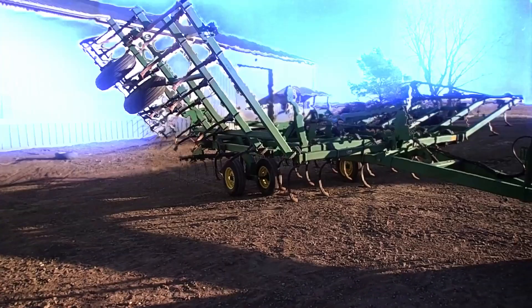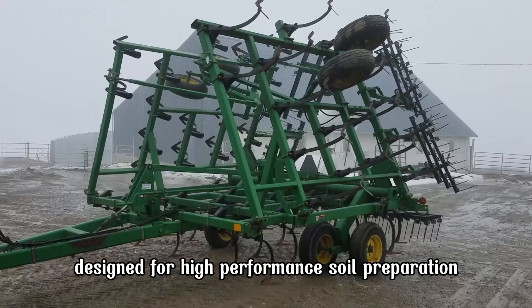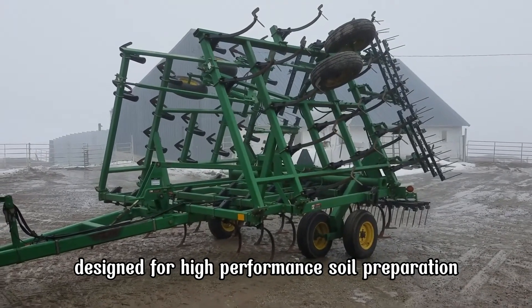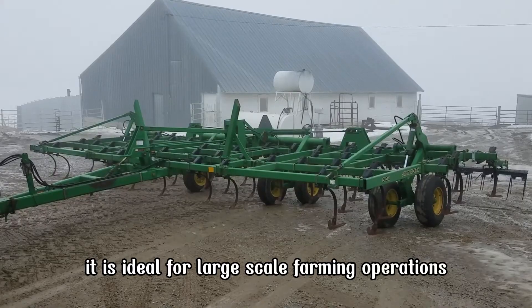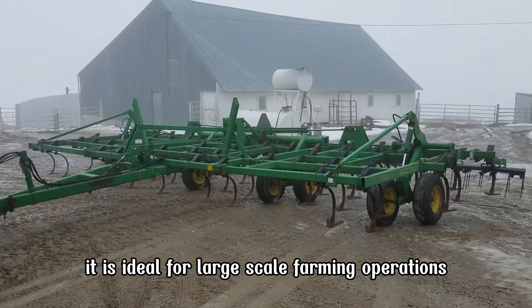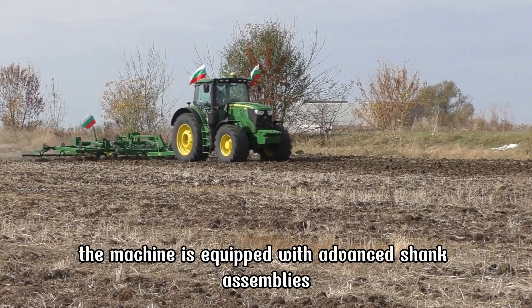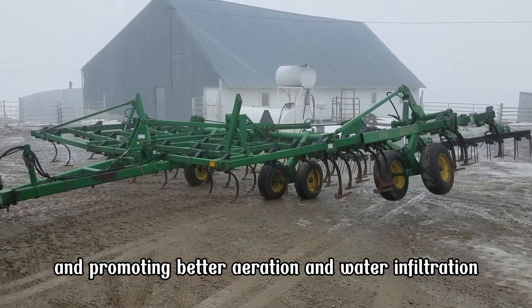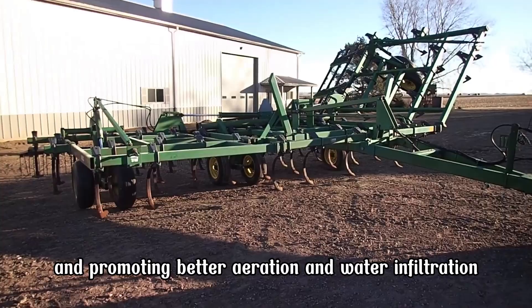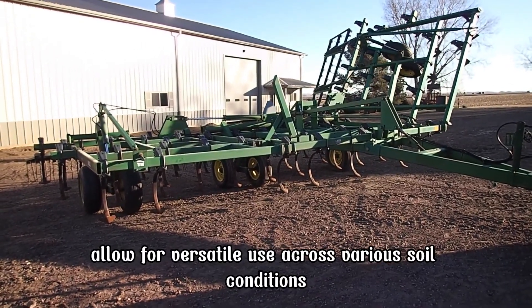The John Deere 980 Field Cultivator is a massive machine designed for high-performance soil preparation. With working widths ranging from 16 to 62 feet, it is ideal for large-scale farming operations. Its heavy-duty frame ensures durability and stability during intensive fieldwork. The machine is equipped with advanced shank assemblies that penetrate deep into the soil, breaking compacted layers and promoting better aeration and water infiltration. Adjustable depth settings allow for versatile use across various soil conditions.